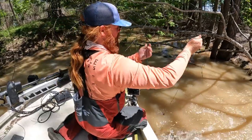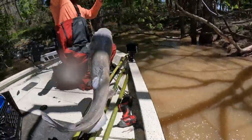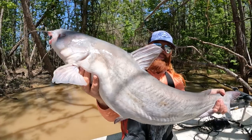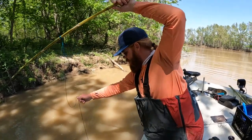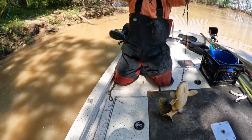Another blue, good one too. First line of the day, big old blue. We got us a little bank pole here — Mr. Flathead, pretty.